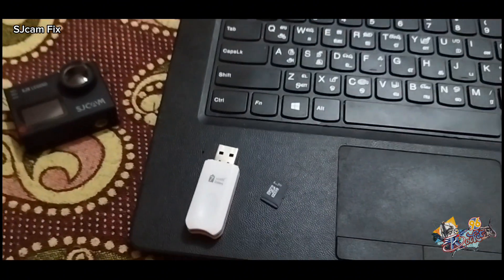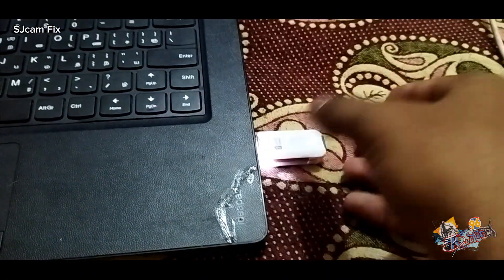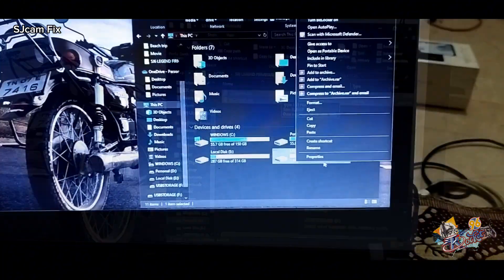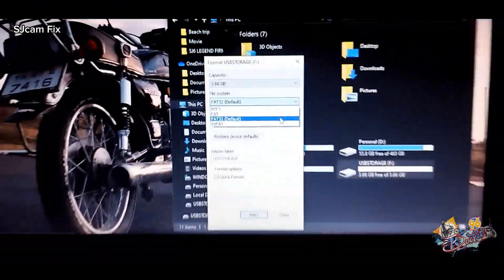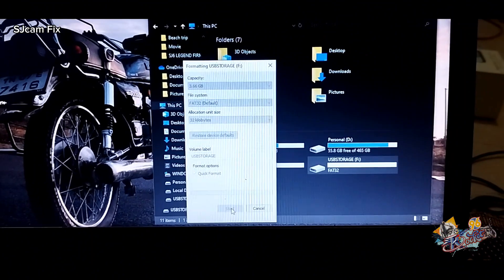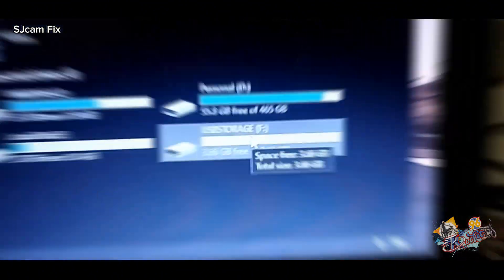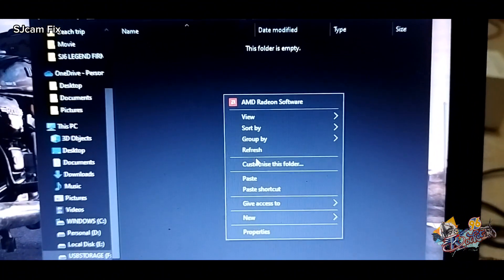Step 1: Using a card reader, connect your SD card to your PC. Step 2: Format the SD card to FAT32 file system in the format menu. Step 3: Copy the downloaded files into your SD card with the help of the card reader and PC.